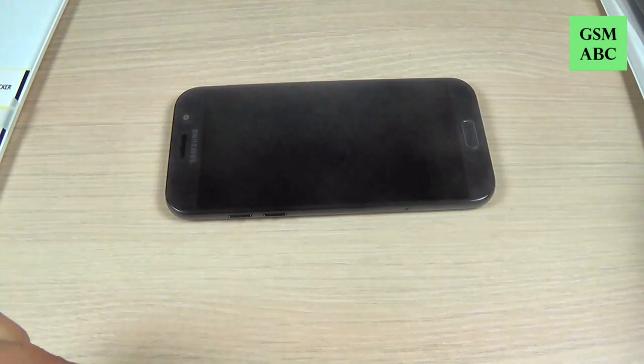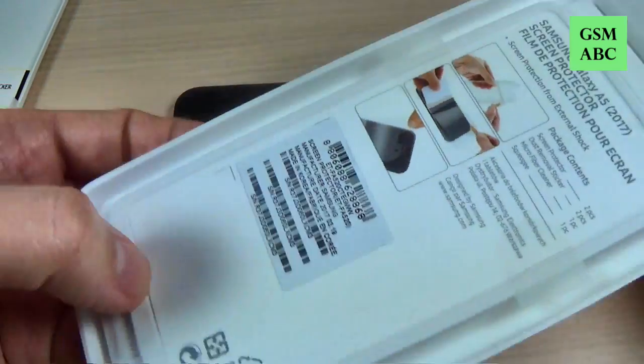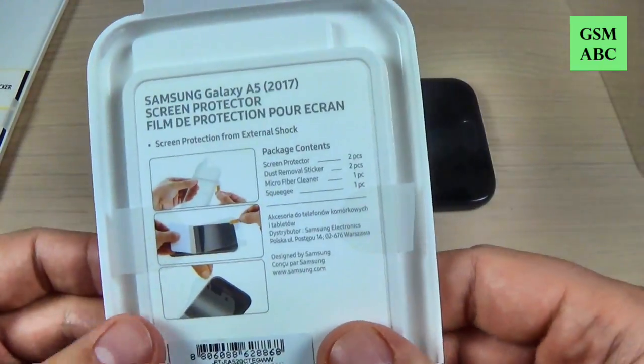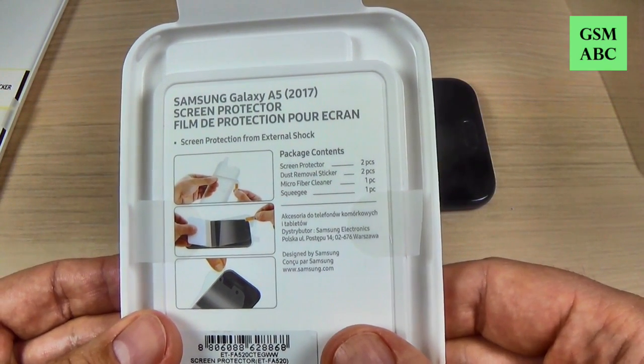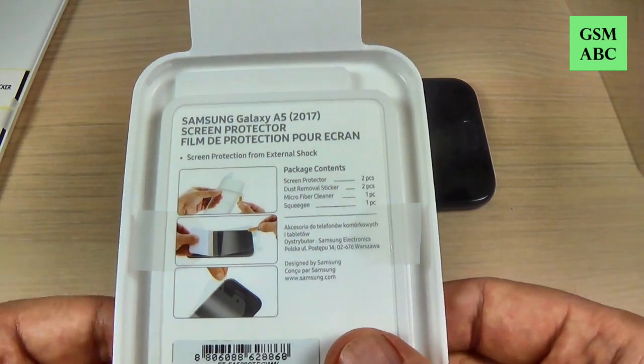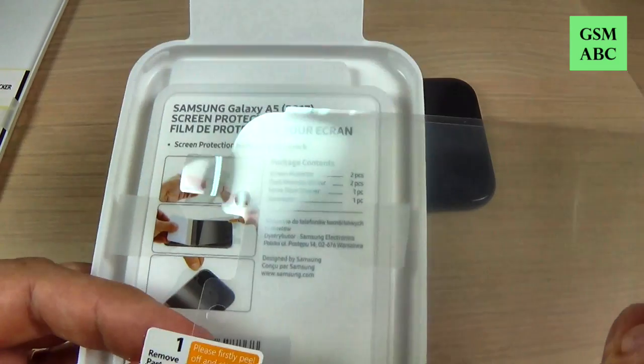Now let's put away the phone and on the back of the box we have some instructions on how to apply the screen protector. And first I think you must remove this part.